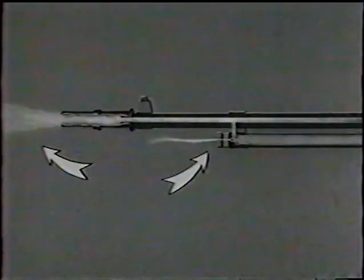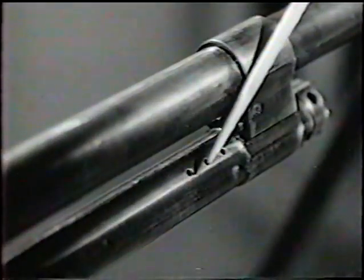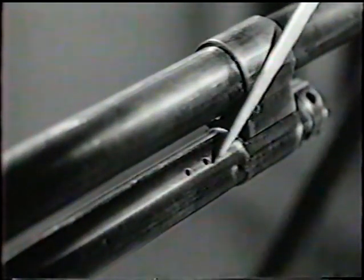At the same time, the bullet leaves the muzzle. The gas now escapes through the gas cylinder body opening, the end of the barrel, and through six escape holes. There are three on the left side and three on the right.